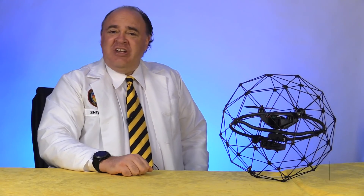Roswell Flight Test Crew, here today to take a look at the Elios drone from Flyability. Click subscribe to see our upcoming flight testing video, as well as our inside look at the Flyability training program.